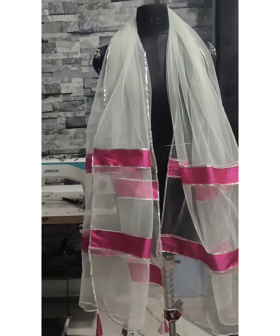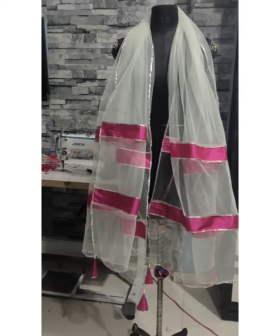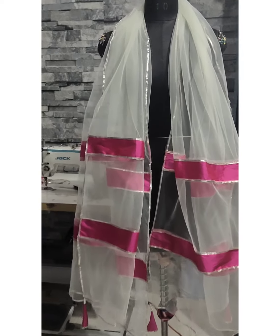Hey everyone, welcome back to my channel. This is me, designer Nusrat Naaj, and today's video is going to be about how to make a designer dupatta with gota lace.